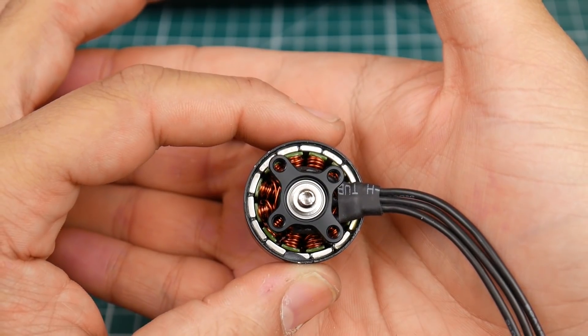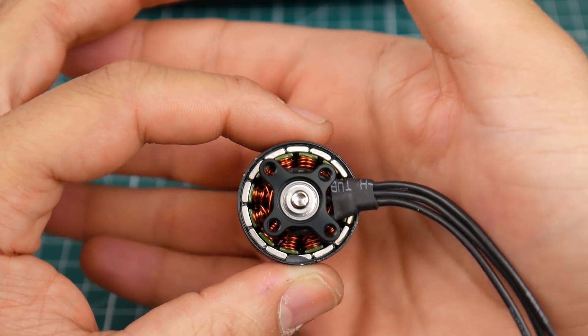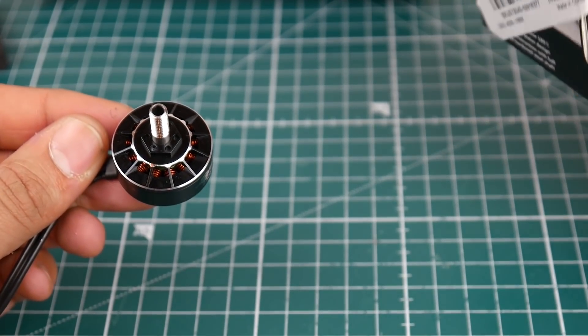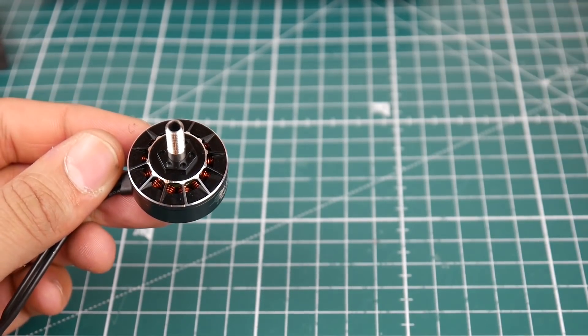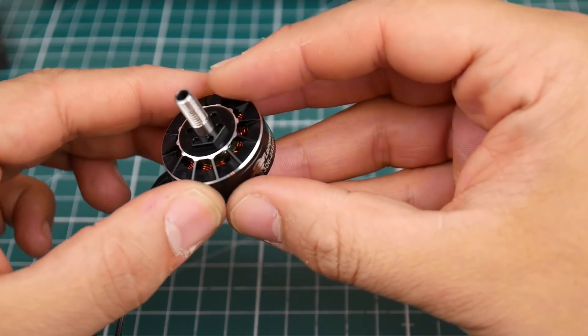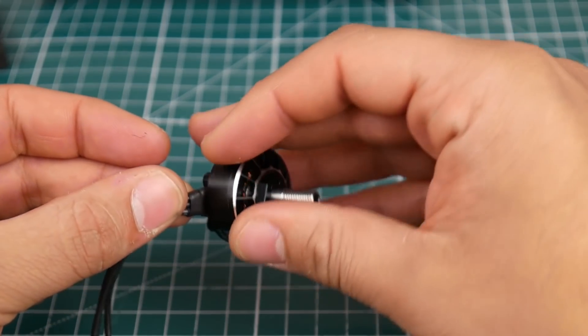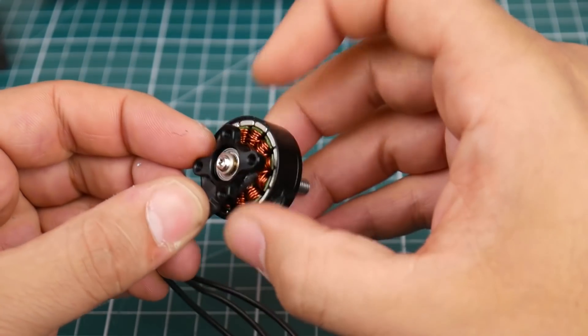Overall the windings look pretty thick. This is 2450 KV, so it's a bit of a high KV, but overall it looks nice, it's pretty well designed and it feels good in the hand.